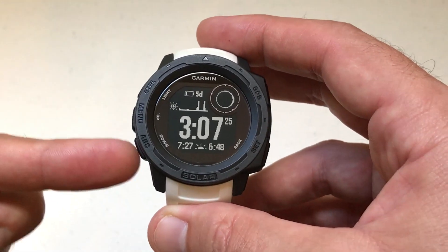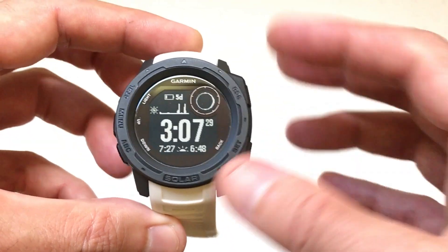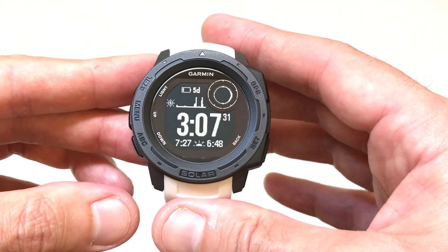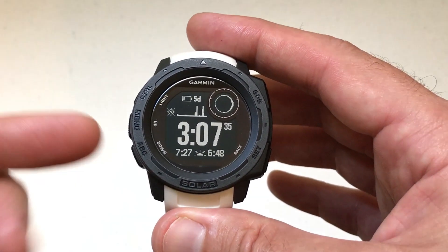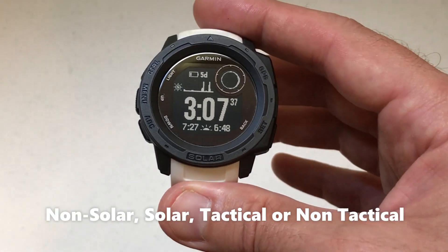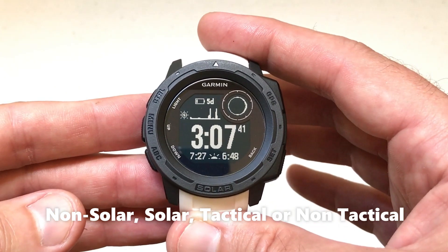First let me say, as in all my videos, I'm using the watch with the keys as delivered from Garmin — I haven't made any adjustments to any of the hotkeys. This video should work no matter which version of the watch you're using, whether it's the solar like I've got, whether it's the tactical, whether it's the solar tactical or the non-tactical.